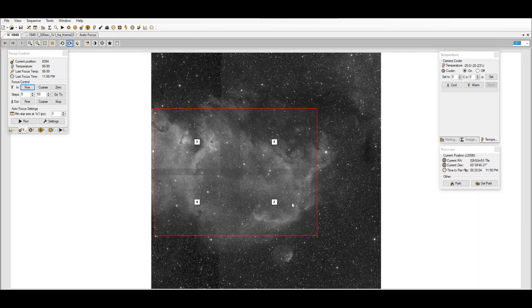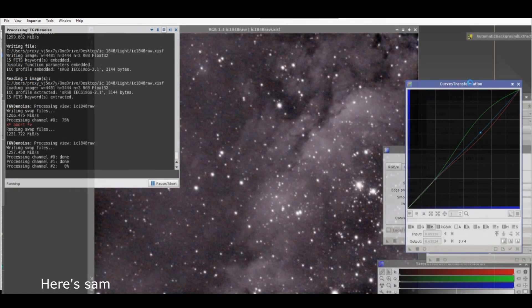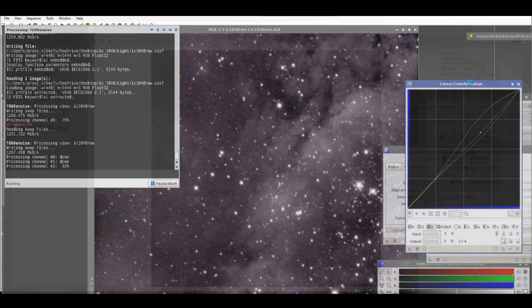This is my four-panel mosaic — it's gonna go one, two, three, four. I'm using HOO for this. Target is IC 1848. I'm gonna make a cup of coffee — thanks for watching!